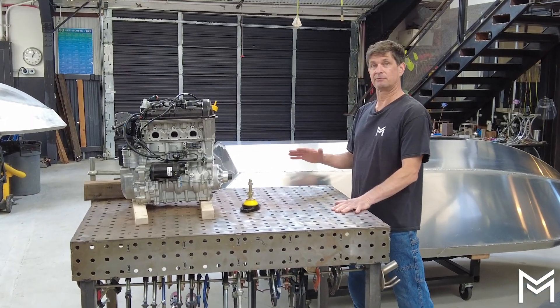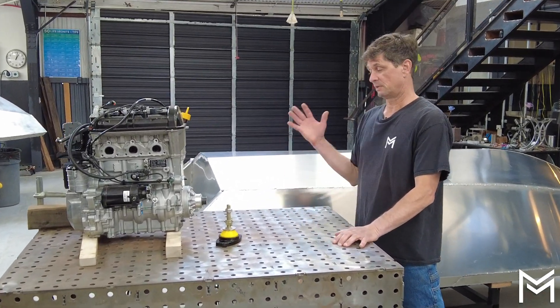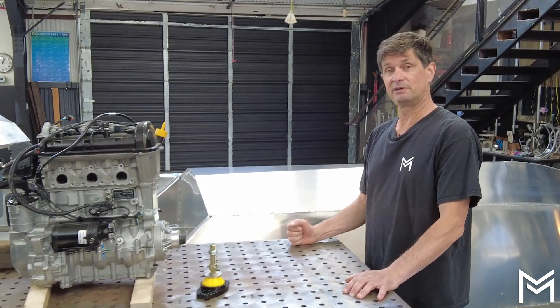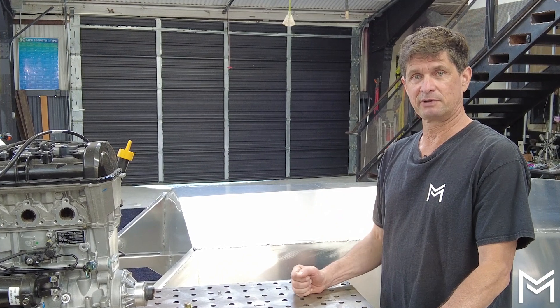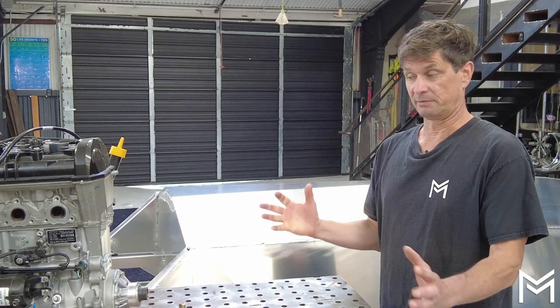That wraps up days three and four of our jet boat build. Things have come together very nicely thanks to the kit that Jetstream puts together for us and for everybody. We're going to get busy on days five and six next, which is a lot of welding and grinding — so look out for that video coming up soon.